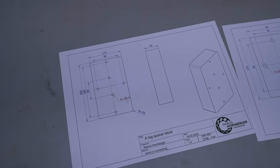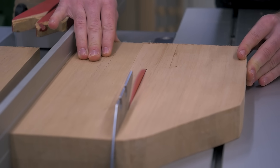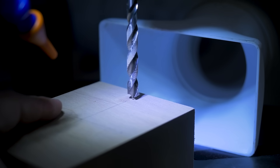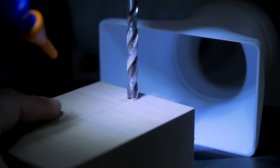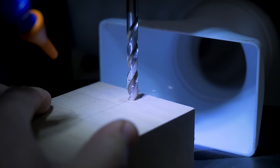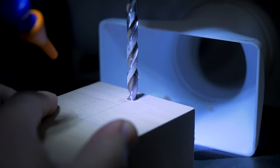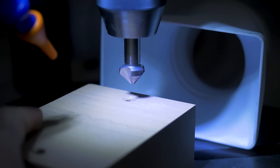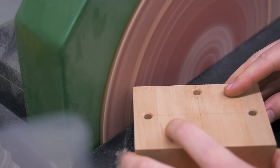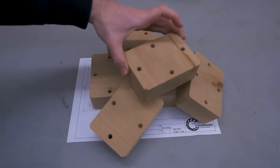Now every plate needs a spacer block from wood or something. I found a perfectly suitable offcut from another project, cut it to size and drilled the holes. By accident, I got this perfect match of frame rate and RPM on the drill press, making it seemingly standing still — this looks weird, like just pressing the bit into the wood. And same with the chamfering bit — recording this was pretty cool. Finally, chamfering the edges, and these pieces are done as well.